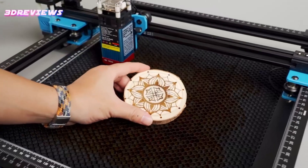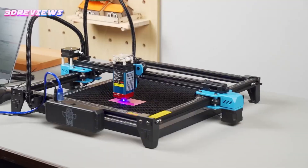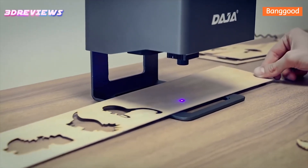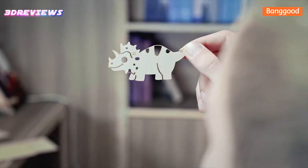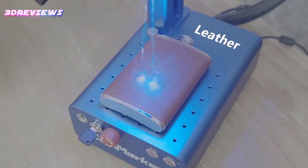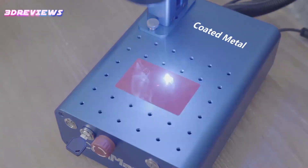Hello and welcome to 3D Reviews. Discover the top laser engravers of 2024, featuring cutting-edge technology and exceptional performance. These five models stand out for their precision, versatility, and user-friendly designs, making them ideal for both beginners and professionals. Explore the best options to elevate your engraving projects with ease and efficiency. Let's delve into the top picks for this year.